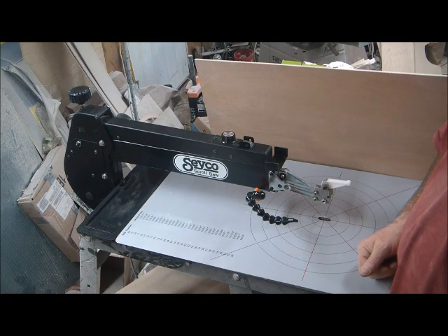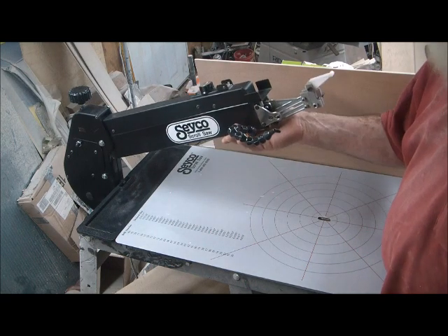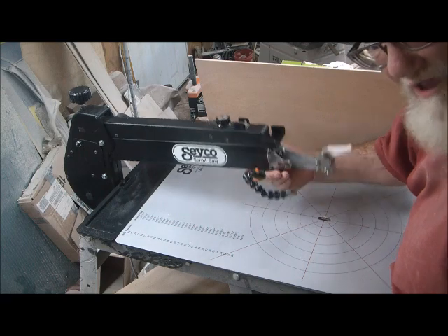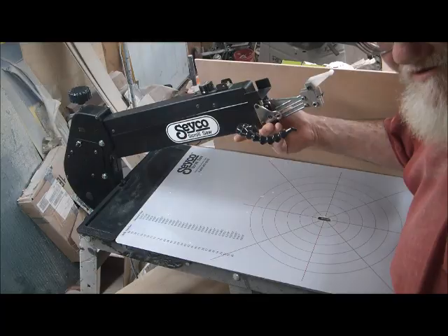Hi, I'm Charles Dearing. I just wanted to help folks out if you have the kind of saw where the upper arm is supposed to stay up. What happens if that arm does not stay up, or you can't get it down and it's stuck up like that? Well, that's a very quick fix — let me show you how.